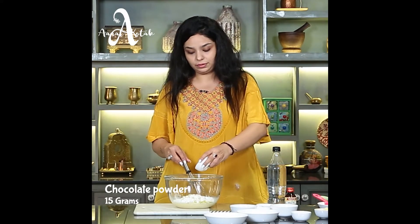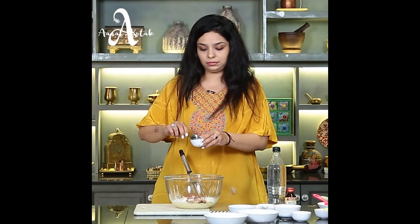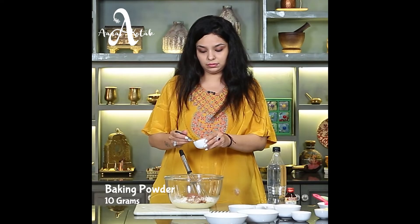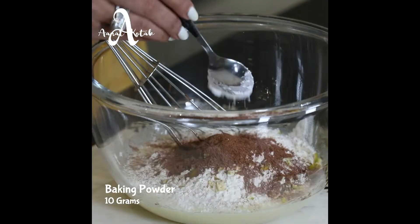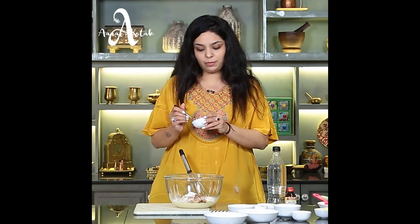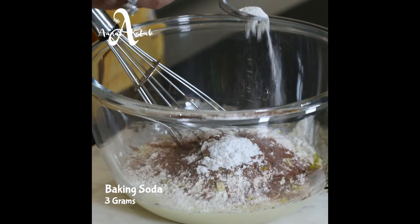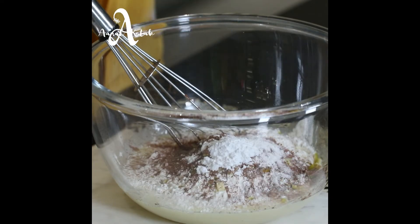Now we add chocolate powder, baking powder, and baking soda. When it comes to baking soda, you might get confused — baking soda is the same soda that you use at home. It is one and the same thing.